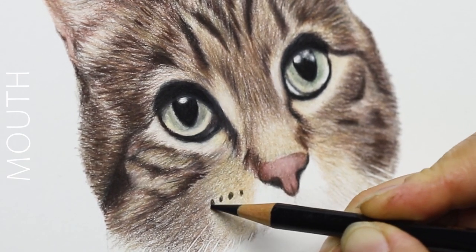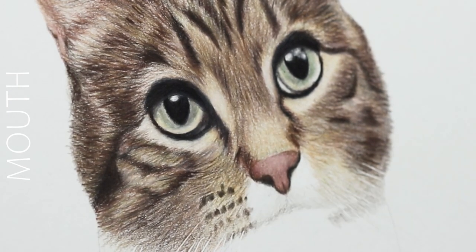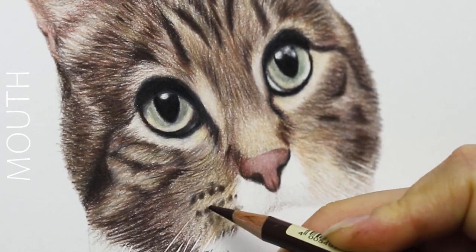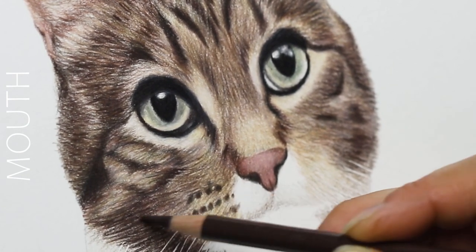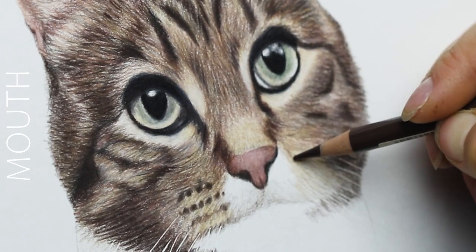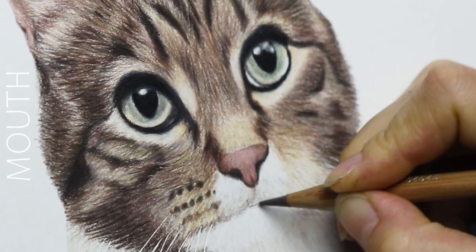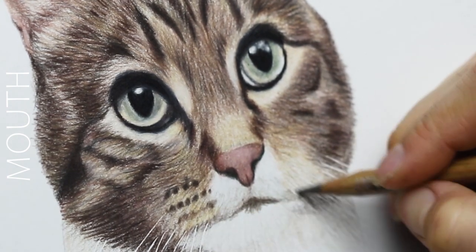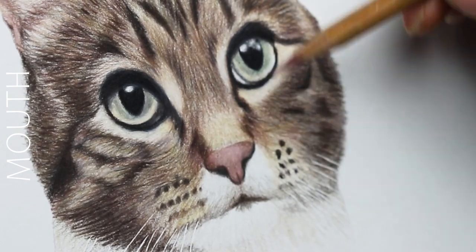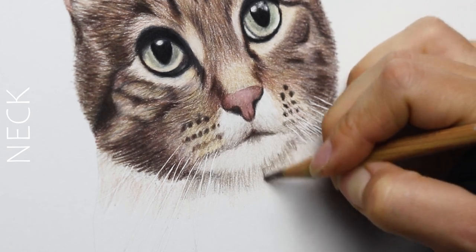Drawing the mouth is very interesting — watch how I build up these layers. I'm also adding the little dots that start out the whiskers, and the way I got the whiskers is by using an embossing tool to create an indentation in the paper before I drew anything on it. That's how you get those little white bits — it's an indentation essentially. The mouth is actually like an upside-down Y shape.